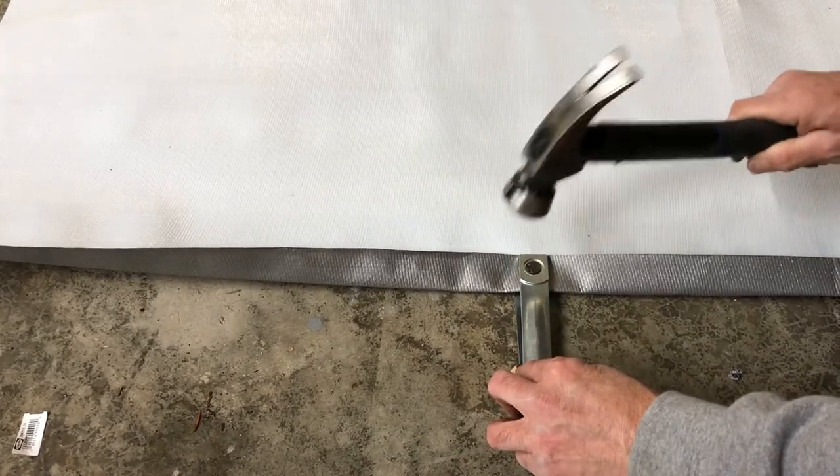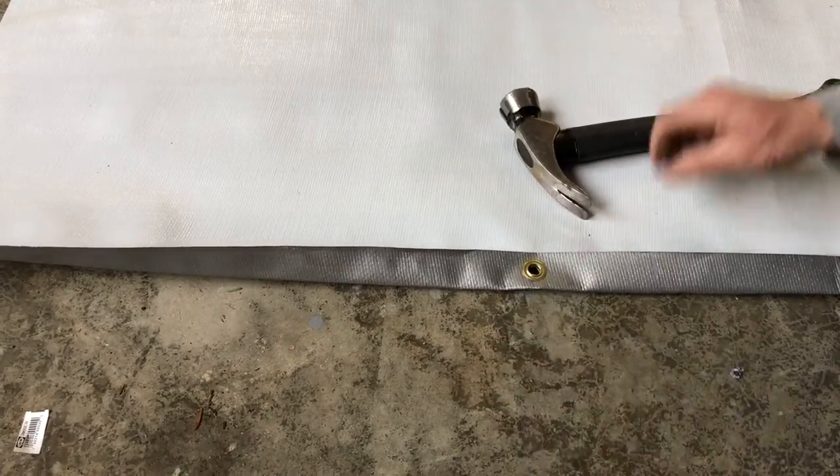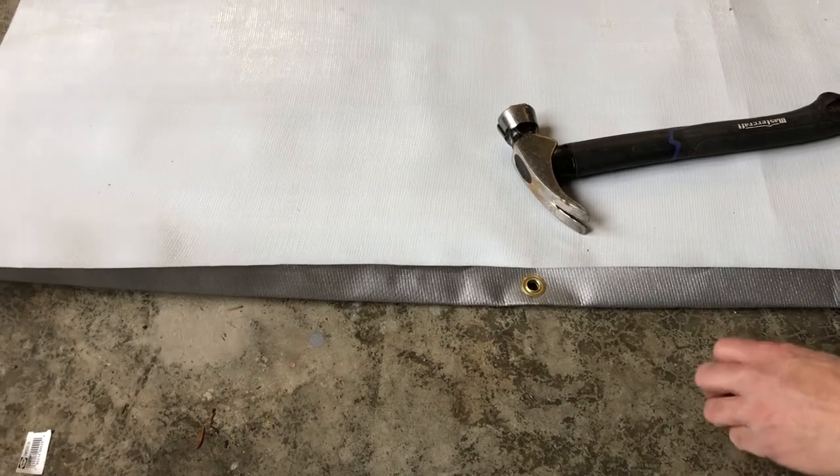You don't have to tap very hard, just evenly — and that's how you do that. Thanks for watching.